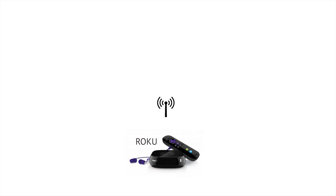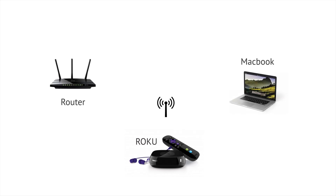Here we have a TV with a Roku 3 box in one of the HDMI ports. The Roku is wirelessly connected to my router as well as my Mac.